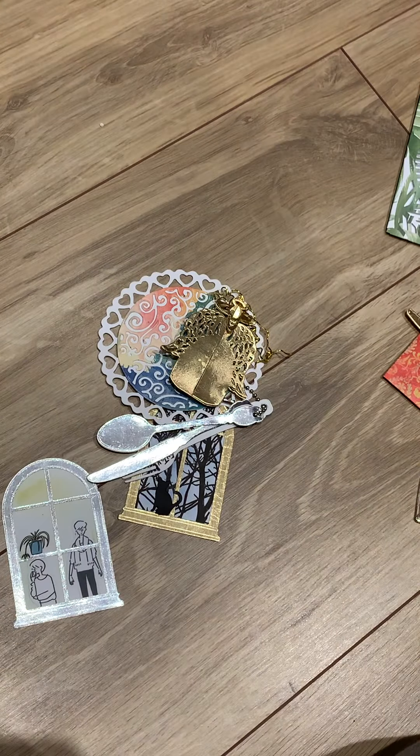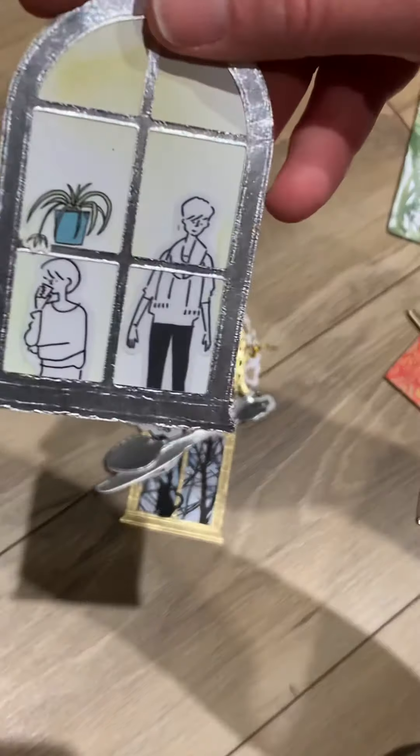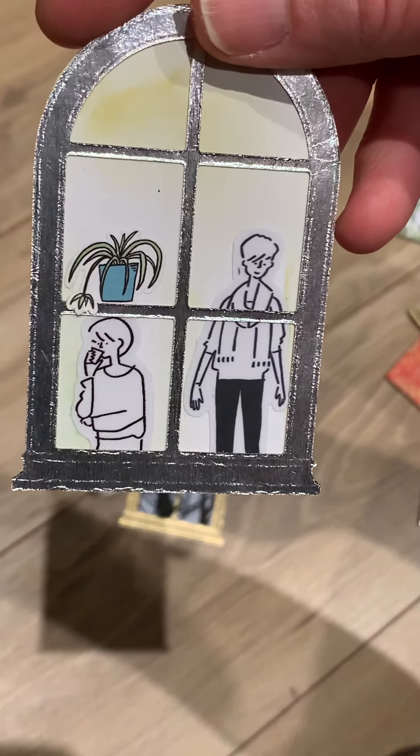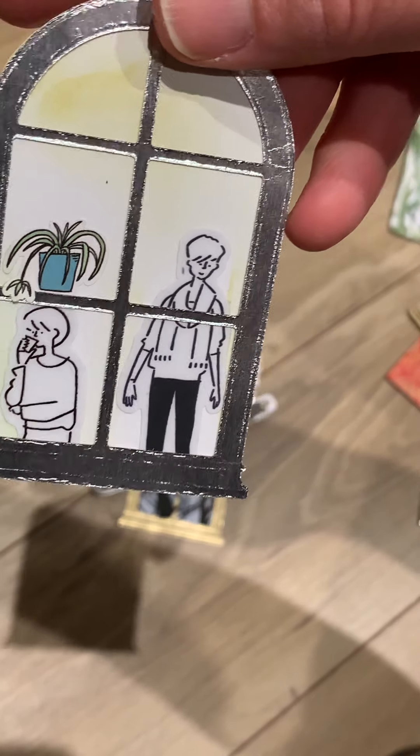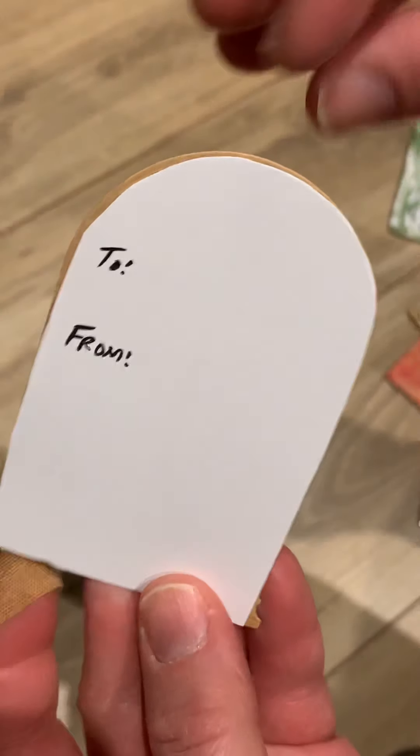These are pieces - I've never seen dies like this before. Let's see about this one here - there's this one with the window and people are at the window. Very nice, love it. Thank you so much.